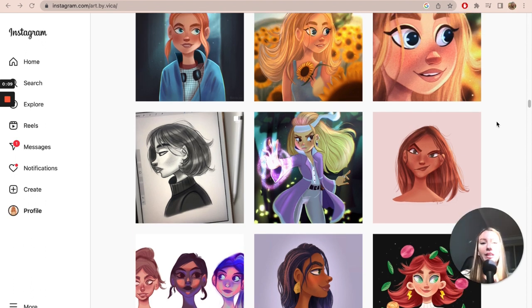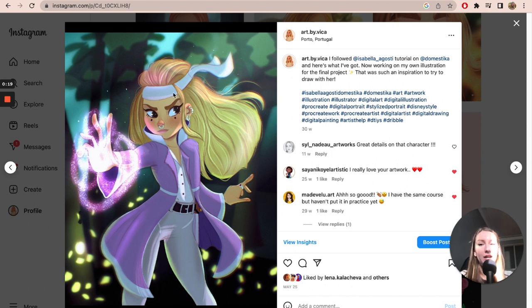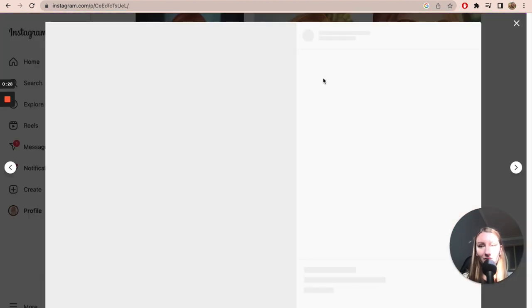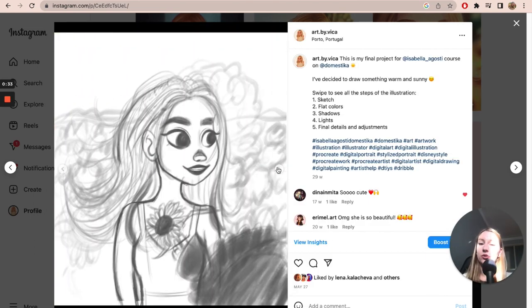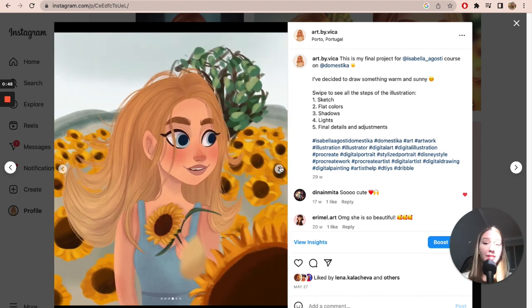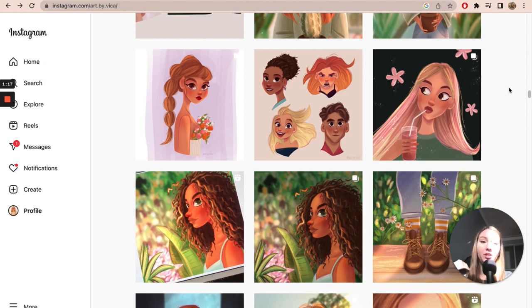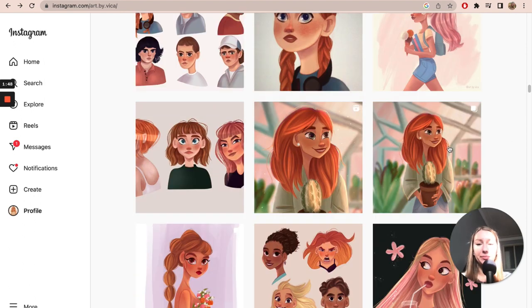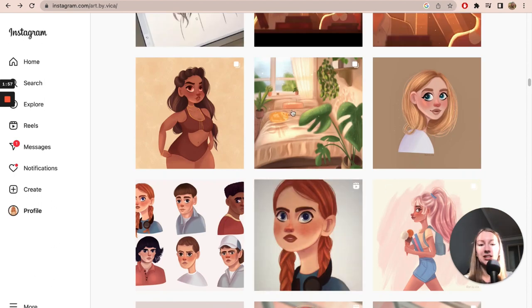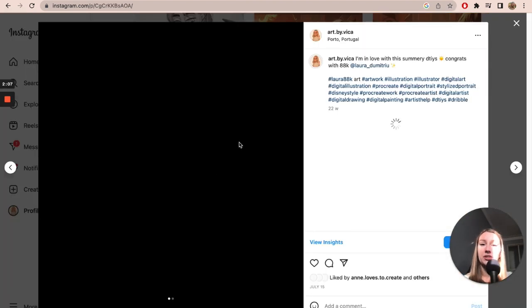Another course that really helped my character design skills was on Domestika — it was Isabella Agosti's course. This is the artwork I copied from her tutorials, and this is the artwork I created by myself. I learned a more organized process of applying lights and shadows: starting with basic colors, applying different kinds of shadows, then lights and details. From that moment on, I started applying these principles to my characters and was improving with every drawing.